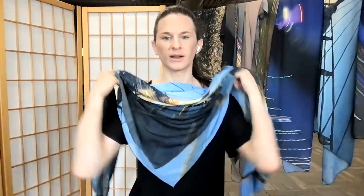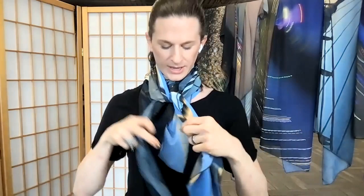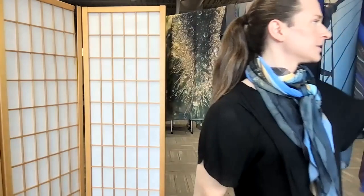Another way to wear it is to keep that triangle near the front but pull it all the way up to your neck, pull the ends around, and then tie that around — playing with how tight you want it. This works really well if you want to throw one of these on with a jacket or a blazer and kind of have this as a statement piece, either with a button-up or a blazer, or in place of one.